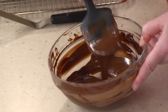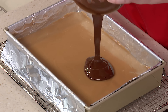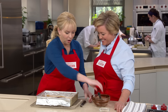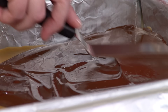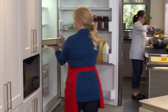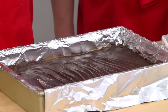The chocolate is beautiful, glossy, and fully melted. Pour it right on the caramel — it's just a thin veneer of chocolate, since this is really a caramel dessert. Use a small offset spatula to quickly spread it to the edges and into the corners. Then refrigerate for about 10 minutes until the chocolate is just set.